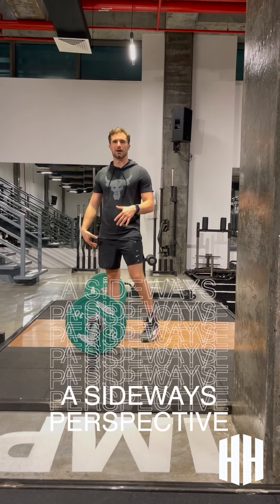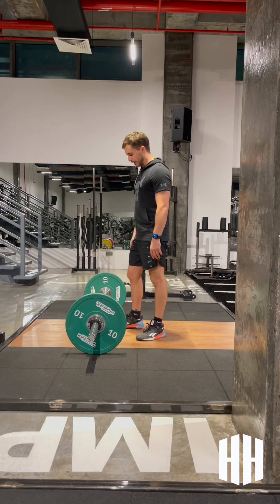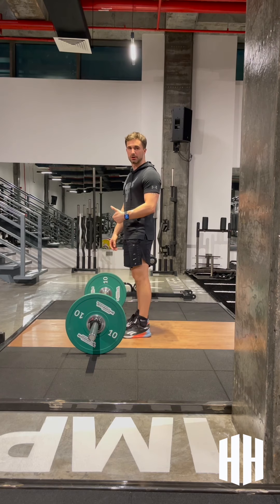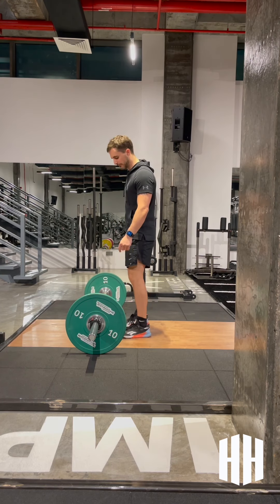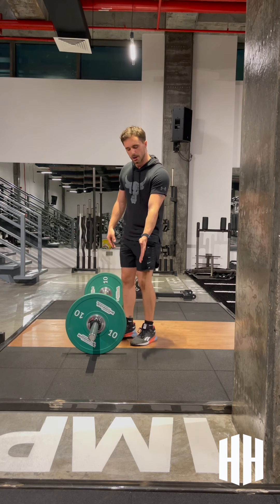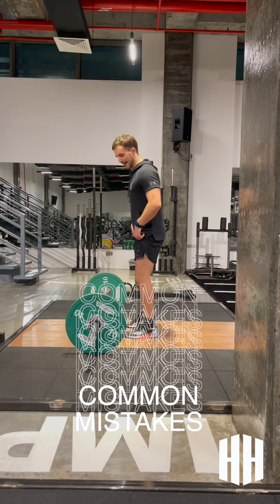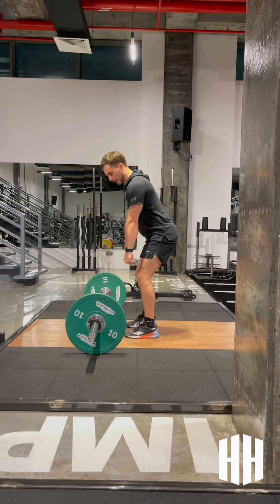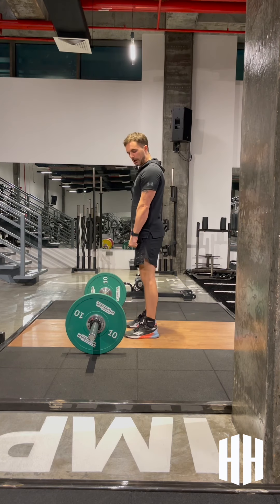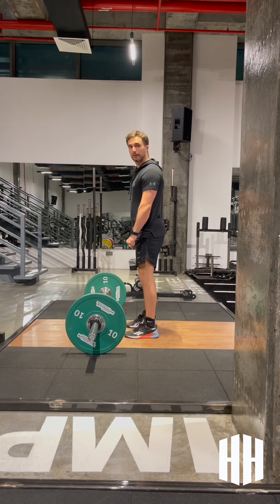I'm going to take you through the deadlift from a sideways view, working through that same positioning and the same cues. You should try to remember your cues and cue yourself every time before you lift. You'll also notice this line here — I want you to see that as a marker. When we lift, we want to keep the bar in a straight line pattern. A common mistake is that the bar comes away from us — at the top, the hips come out too fast and the bar drifts away. We want to keep the bar right along the contours of the knee as we work that positioning.